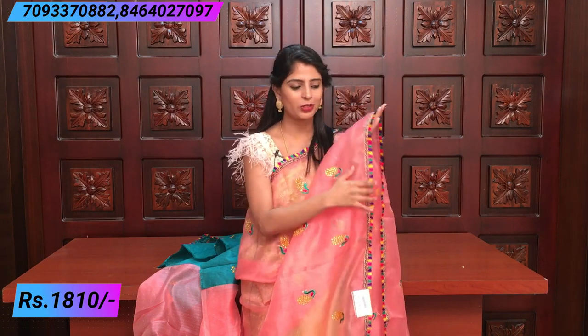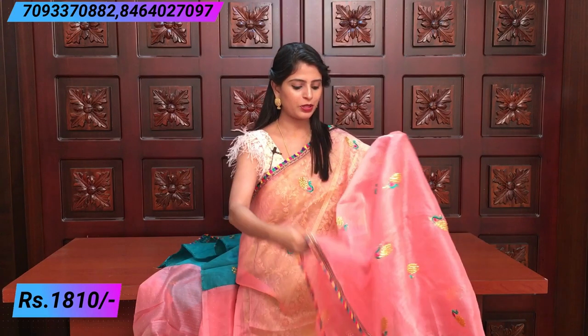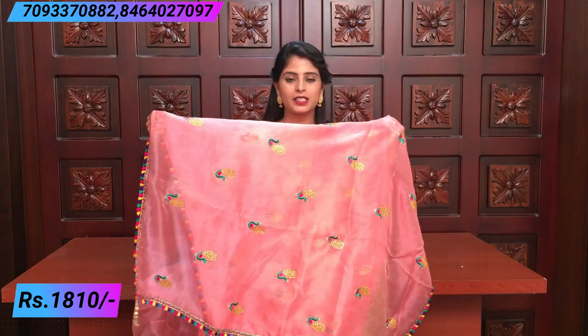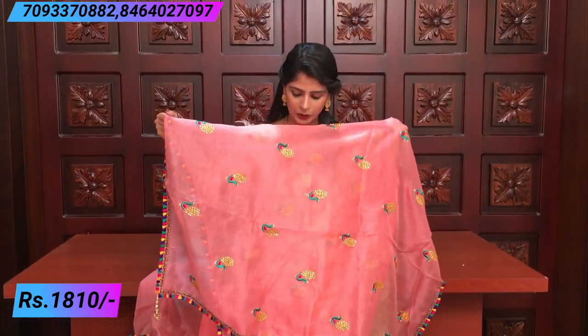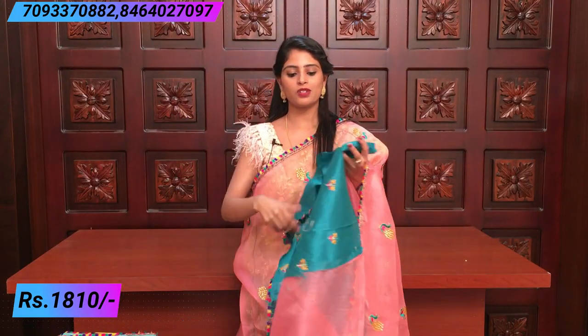Yellow, blue, and different colors are available — very good weaving. The body has a peacock design — a three-color peacock. Pink is the same color and is also very elevated. Let me show you the pallu — simple running pallu with tassels attached to the border. The blouse is also a work blouse with a contrast design and thin flower embroidery.